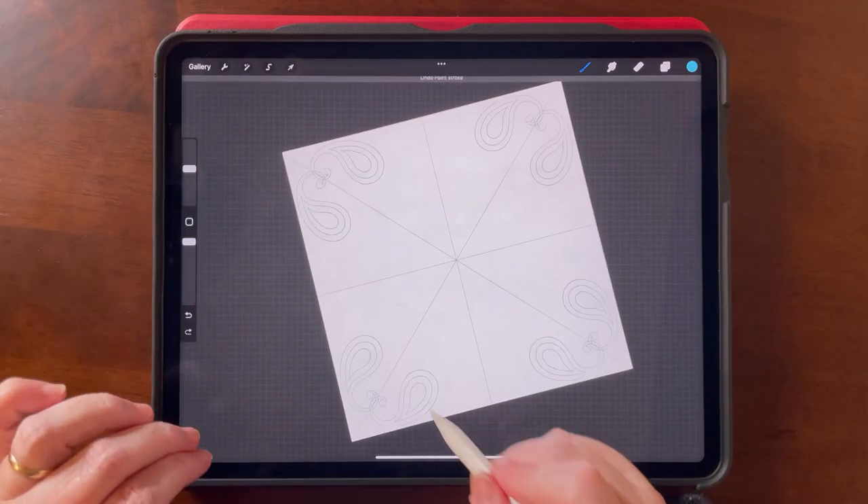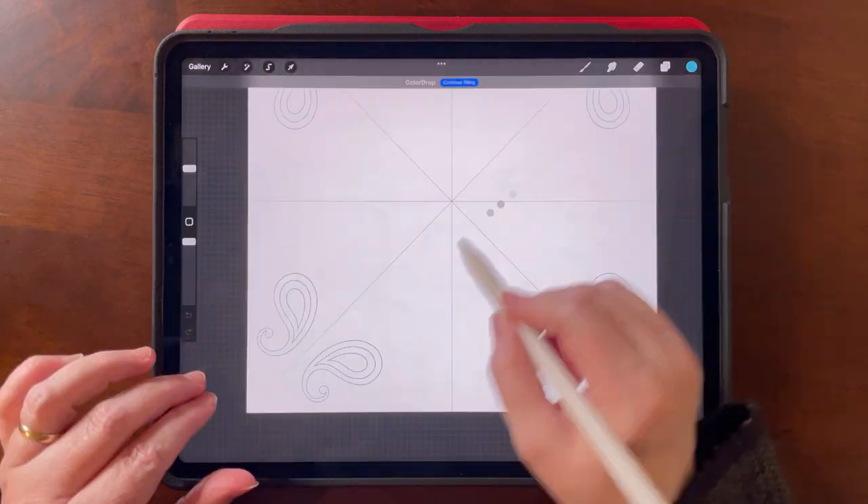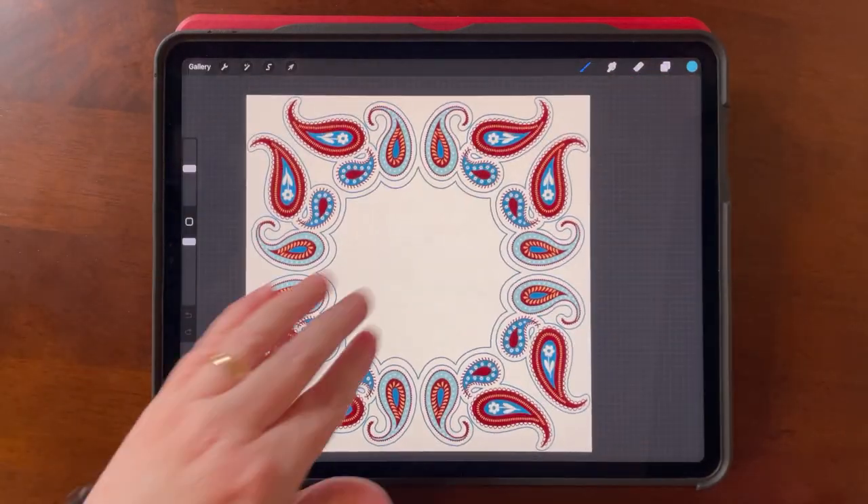I'll also show you quickly how to use the symmetry tool to make a bandana-like design, and there's just endless possibilities. So I hope you join me and let's get started.